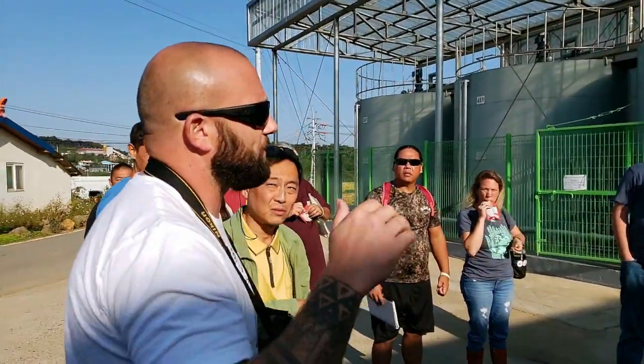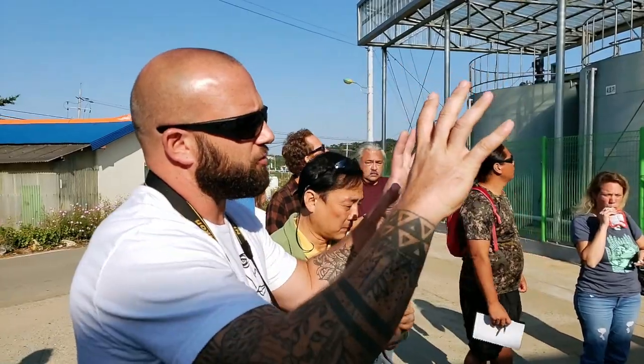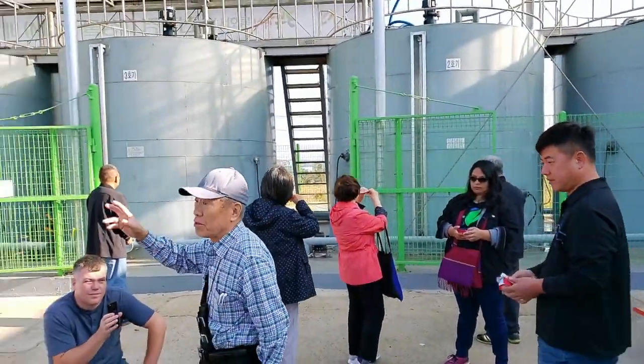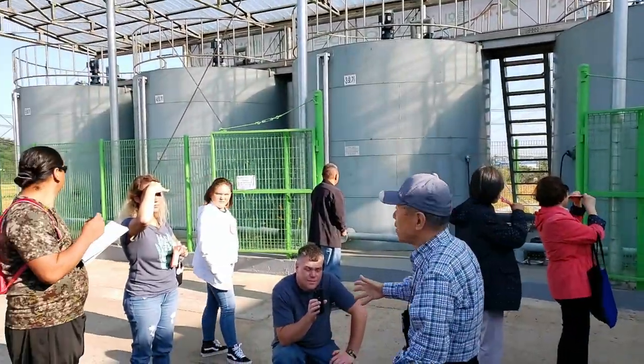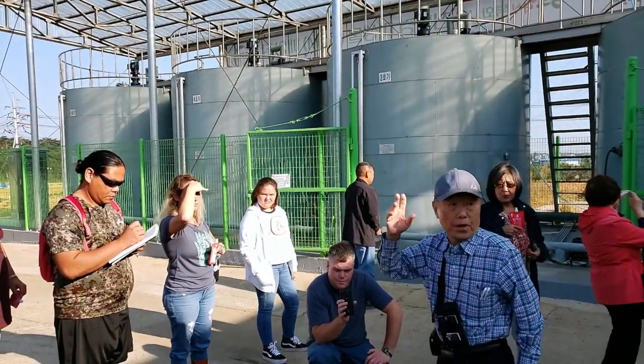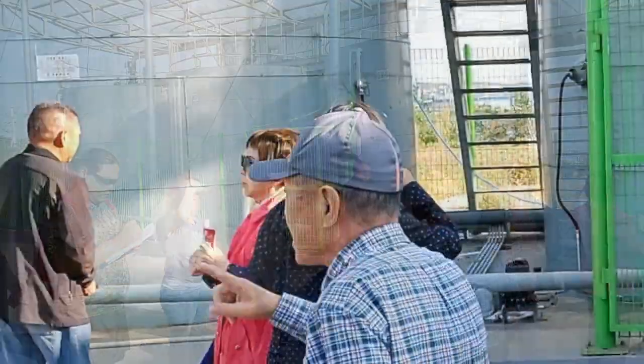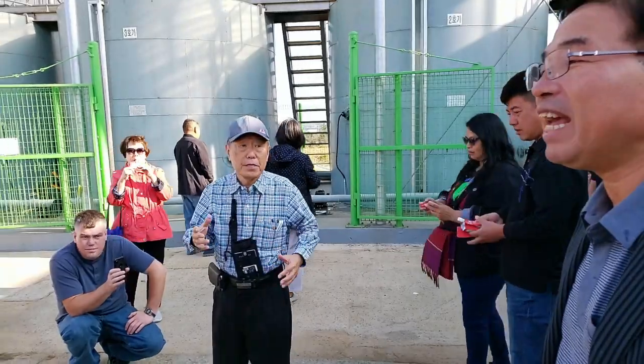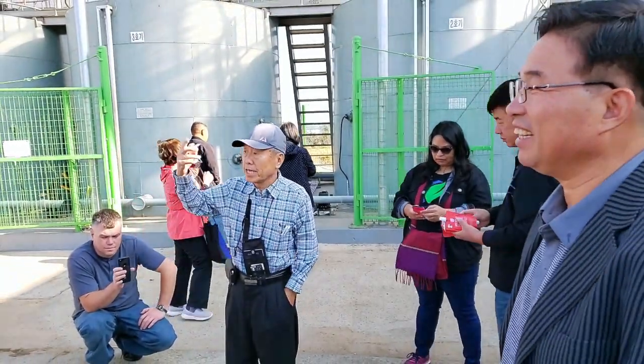Could you give us a brief explanation of the mechanical construction of these fermenters? There are five 30-ton water tanks — each one is 30 tons. He produces 150 tons at a time, every 10 days — once a week.